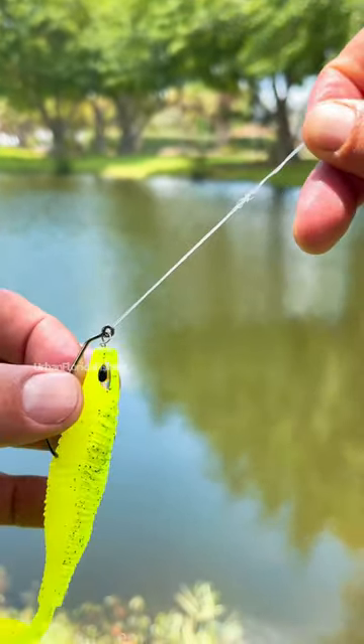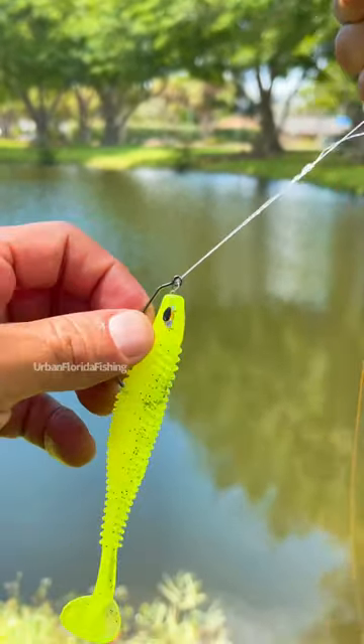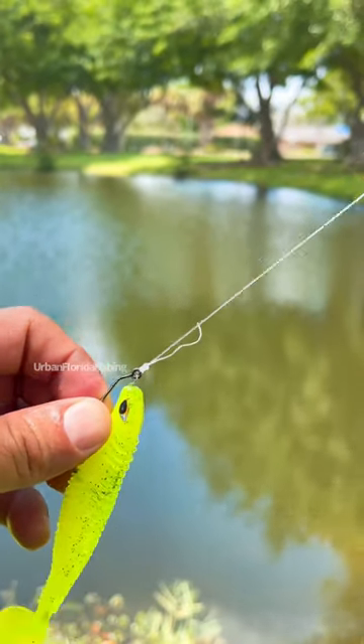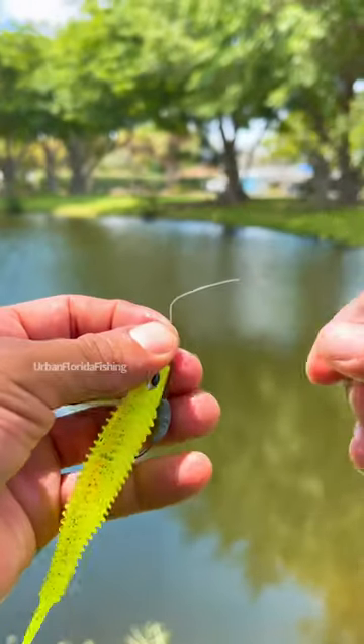From here, take your line and wet it to avoid friction so you don't burn into the line, and then cinch it tight. Just like that. Then take your clippers and snip the excess line.